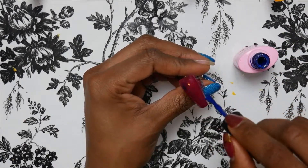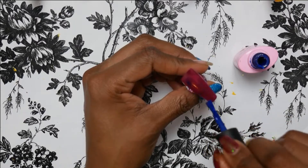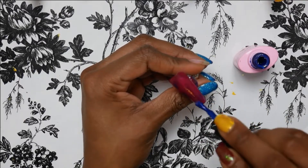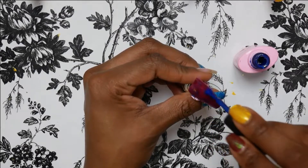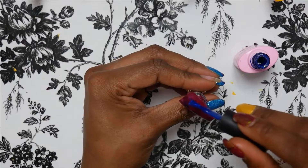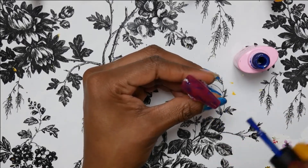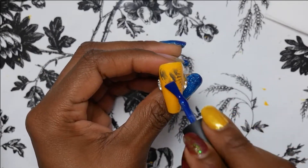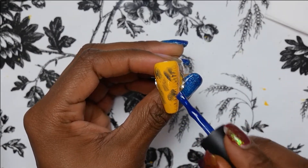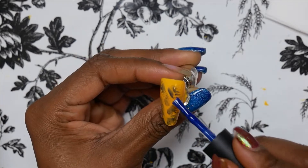You have sweet potato pie, pumpkin pie, the gravy, the biscuits, cranberry sauce — and you know the colors are like maroon, orange, beige, yellow, tan. So you've got that vibe going right here.